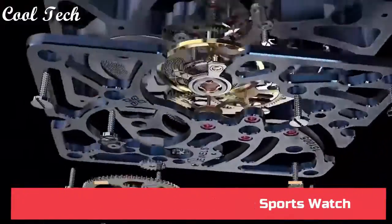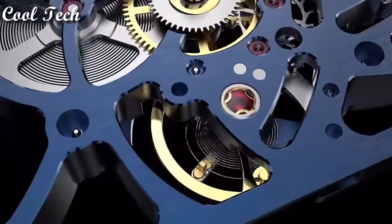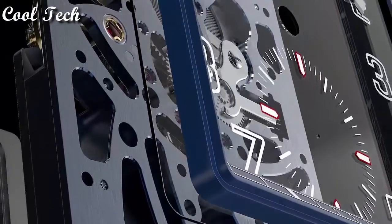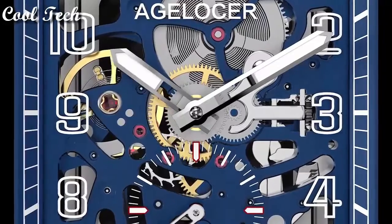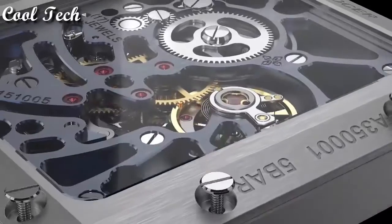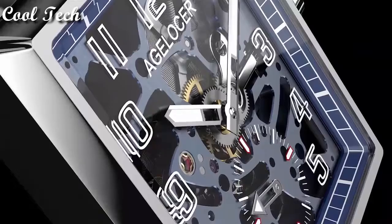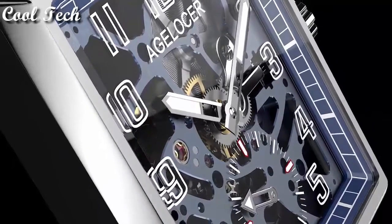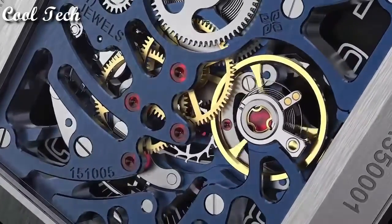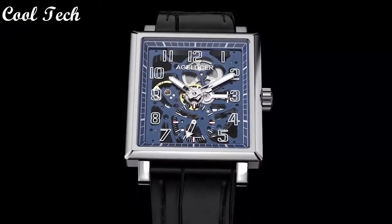Top 8. Dial window material synthetic sapphire, display type analog, clasp buckle, band material leather, band width 22 millimeters, band color brown, movement automatic mechanical movement, water resistant at 50 meters.